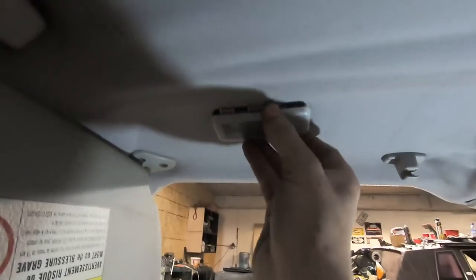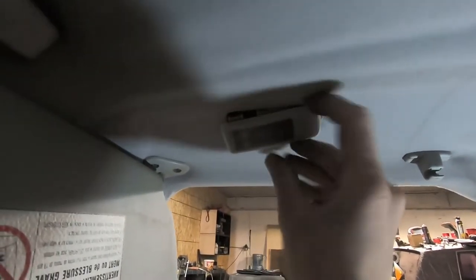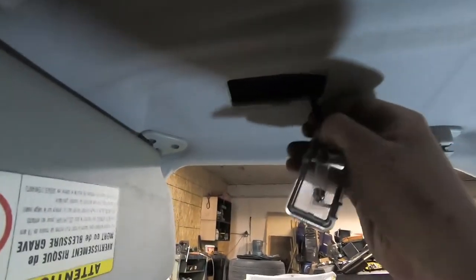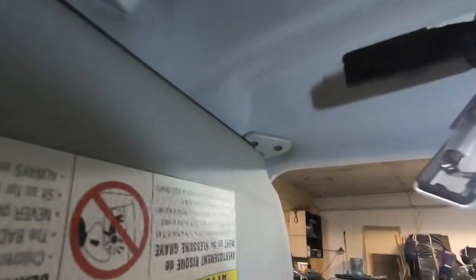Now we can start working on removing the front section of the headliner. You have to remove your visor, the light, and all the other accessories up in the roof. For your light, it sits right up in here — you just pry it out, it comes out really easily, then disconnect your cable and it's out of the way. For the visor, unhook it, look up and there are two Phillips screws — remove both of those to pull the visor out. There's a cable that connects to it, so pull that out too.